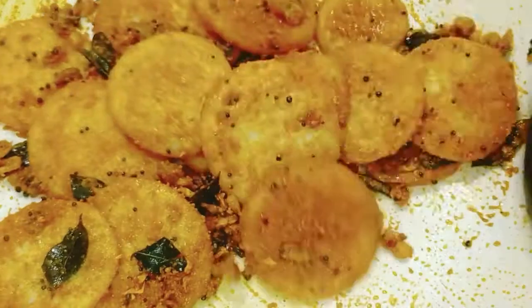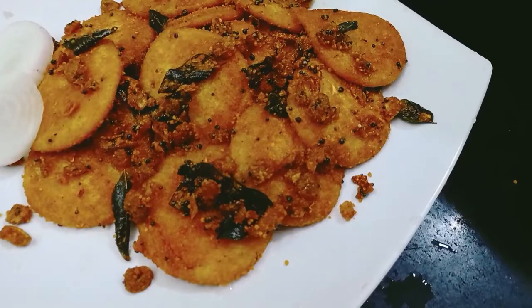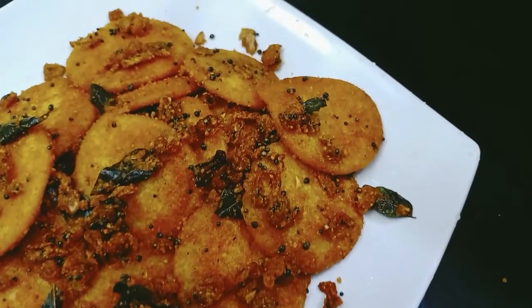Add the loaf of dough. The flour is really ready for it.